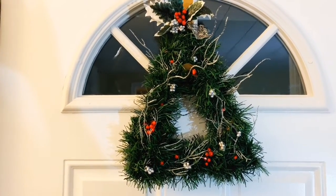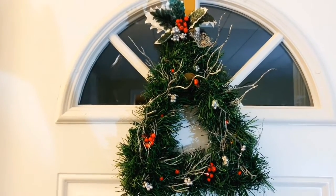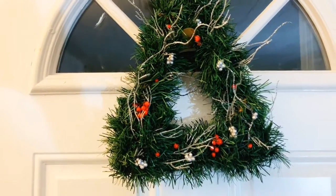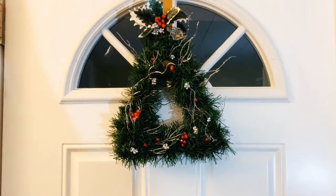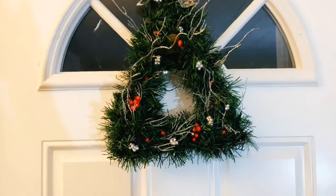Welcome back, thanks for joining me today. I have another Dollar Tree Christmas wreath DIY — this one is super quick and super easy, all Dollar Tree items. Before we get started, don't forget to press the like button, subscribe, and hit the bell notification so you can follow me along on my crafting journey.